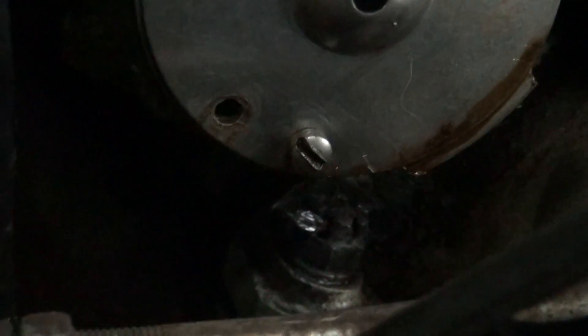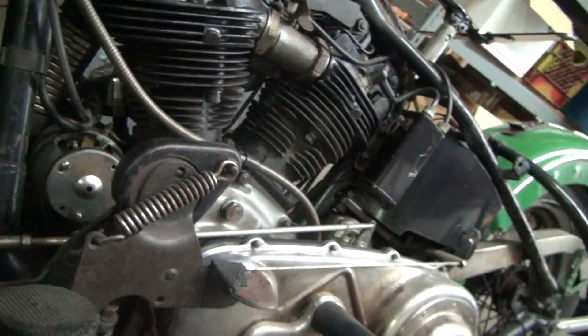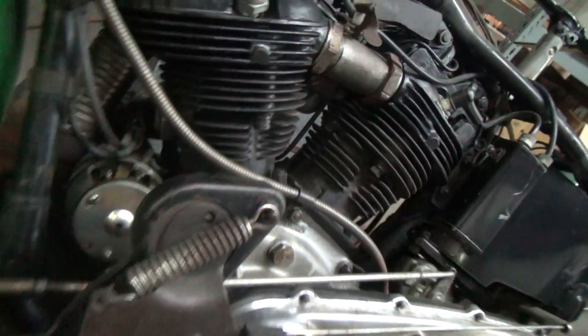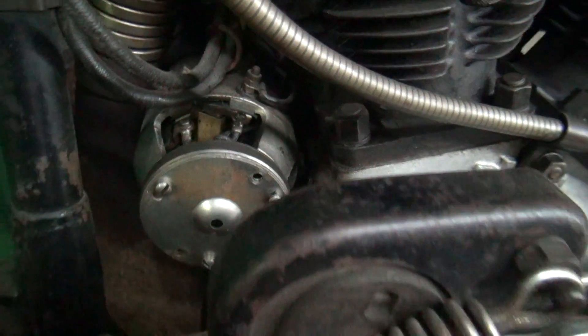You can see the cotter pin there, which I've been struggling with for about 15 minutes trying to get off. This cotter pin has never been off this bike. The generator underneath the cap looks like it's brand new. Wow.